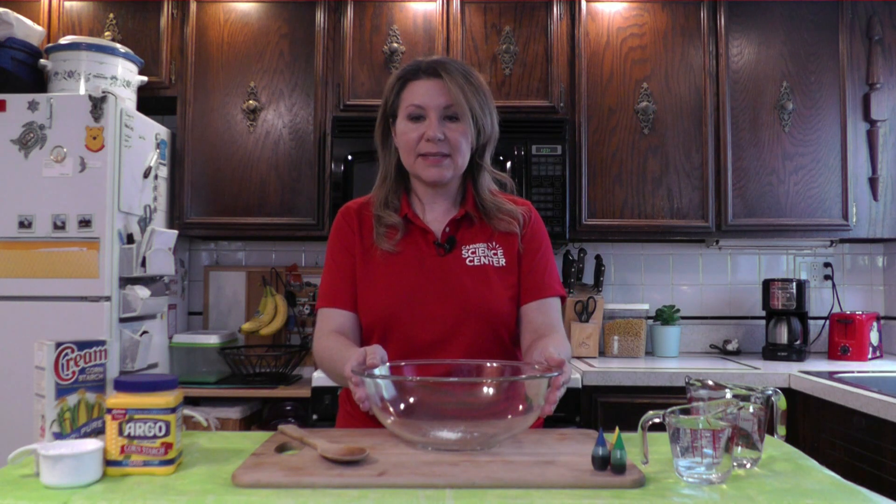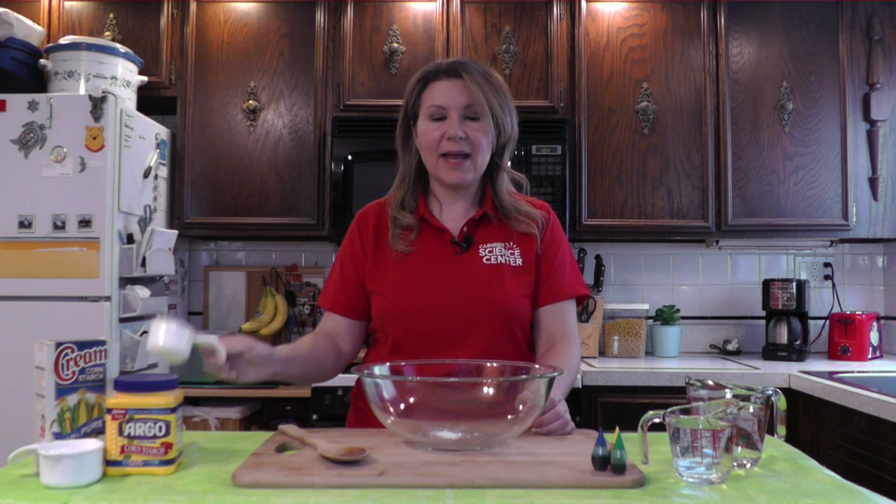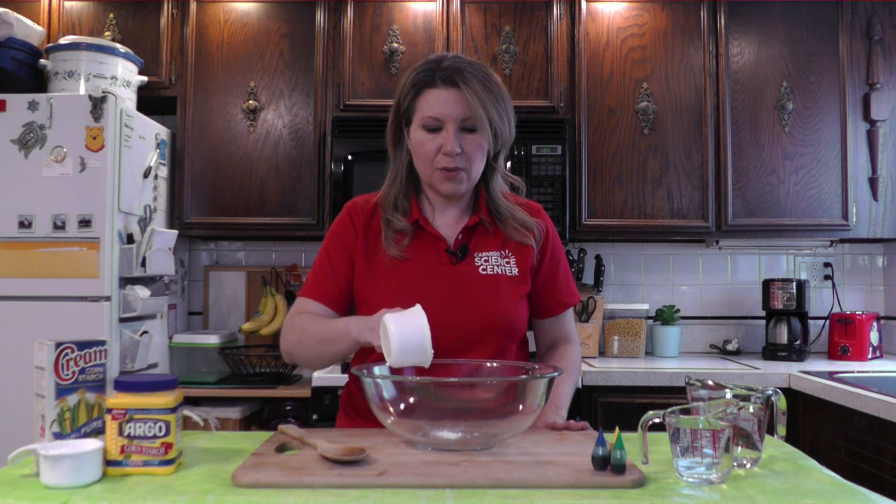Now, along with your cornstarch and water, you're also going to want a bowl to mix things in. You're going to want a spoon to help you mix. You're going to want to have some measuring cups on hand, and if you want to get really fancy, some food coloring. Let's begin by pouring in one cup of cornstarch into our bowl.